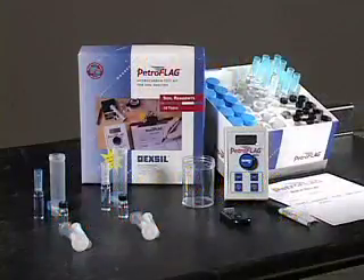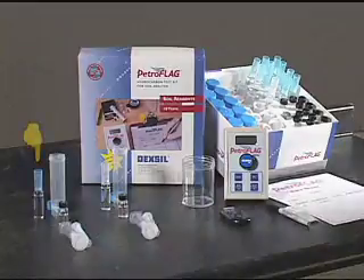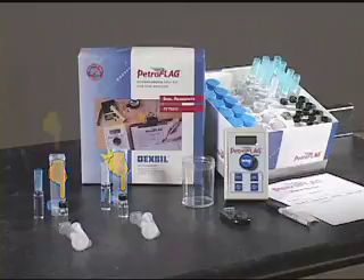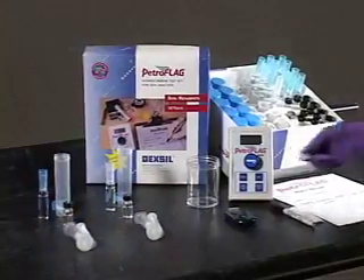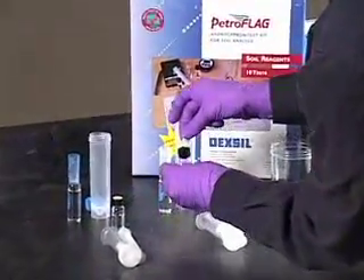Included in each box of 10 PetroFlag reagents is one set of calibration solutions. To perform the calibration, find and set aside the following components: one reagent blank — use any of the blue capped extract vials; one 1,000 parts per million calibration standard — glass vial with white cap; two black capped vials containing developer solution; two plastic soil tubes; two filter syringes and plungers. Remove the plungers from the soil tubes. And the timer. Using the round labels provided, write BL on one and CSD on another. Affix the labels to the caps of the developer vials.